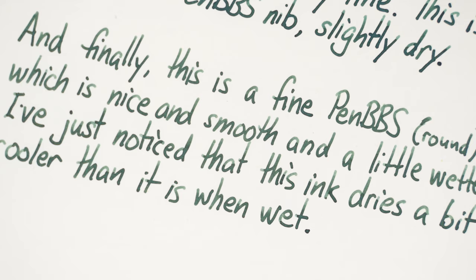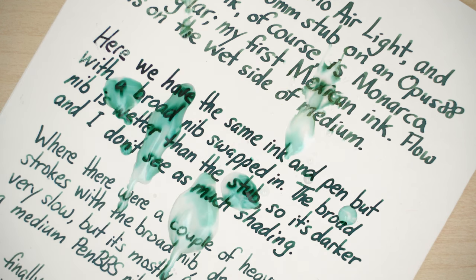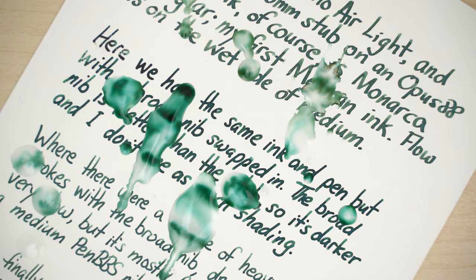This ink does not claim to be waterproof, but I thought I'd see how it handles a few drops of water anyway. And as you might have expected, it behaves like most dye-based inks. It lifts pretty completely away from the paper after a few minutes, and it ends up looking like this.